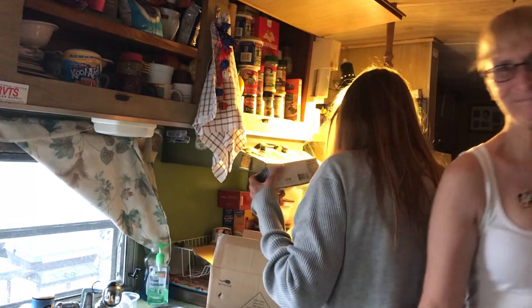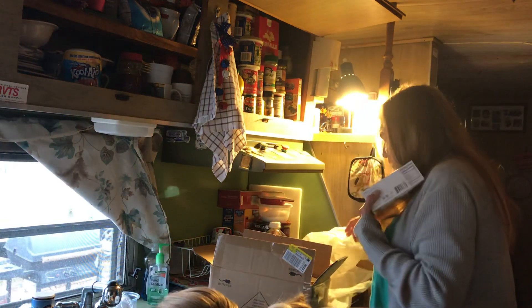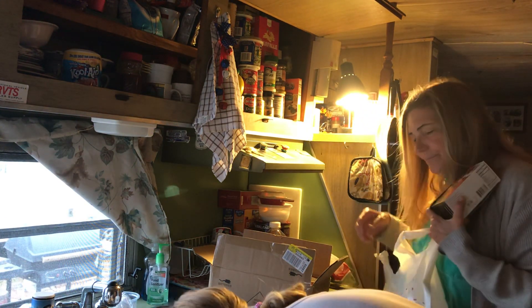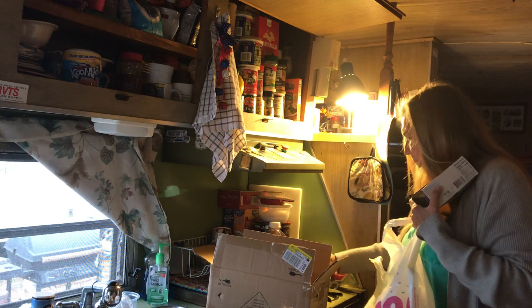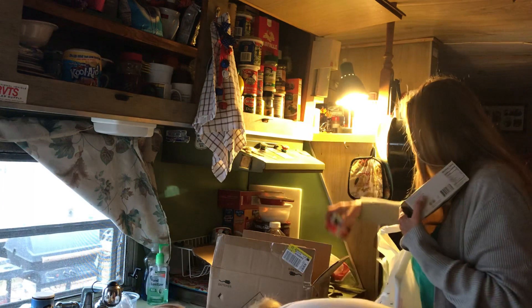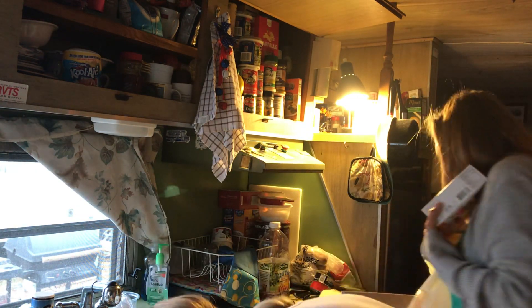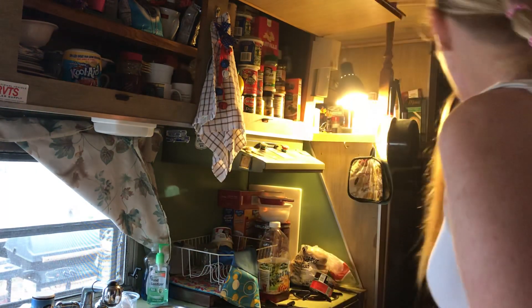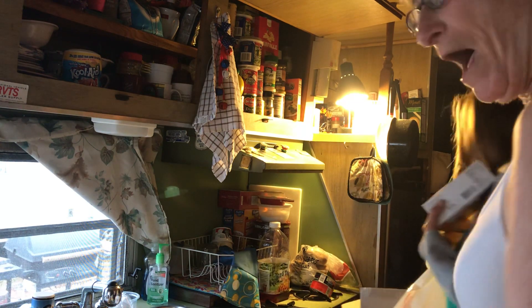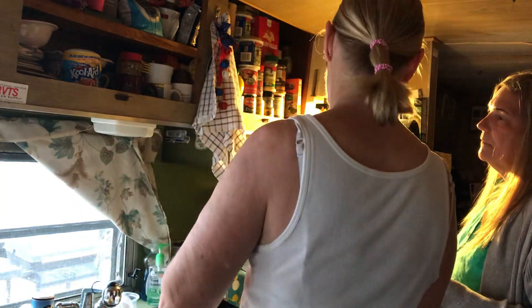I'm easily excitable too! Do you want sweet tea or hot tea? Sweet — that's why I brought the sweet tea. I don't have any ice. We don't need any ice, it's cold. I brought this so you can have a tea party set. That's wonderful! I have honey and I have sugar — which was your favorite? Sugar.